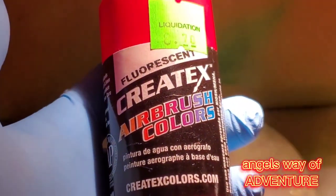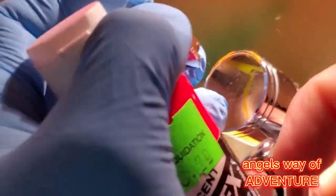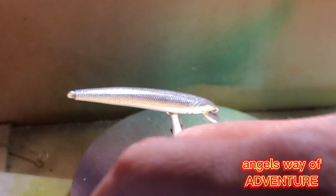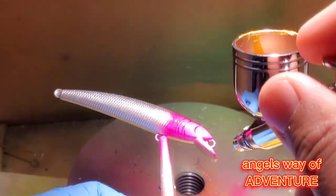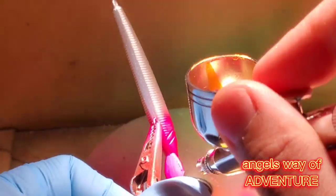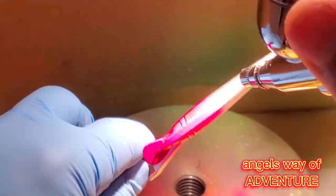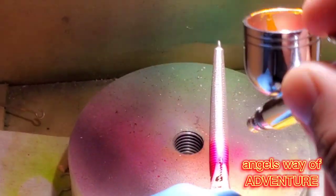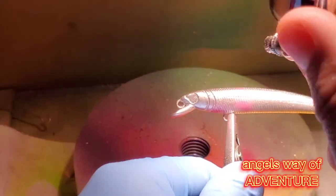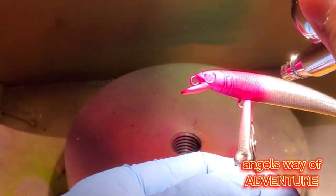Now we're gonna paint the lures. I'm gonna paint with red, yellow, and orange stripes. I don't know what kind of fish it resembles — it's just a random color I chose. First I'm gonna paint red on the head. Now it looks like a red head lure — it's pretty nice even though it's just silver and red. Then I'm gonna paint it with yellow and orange.